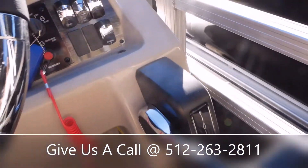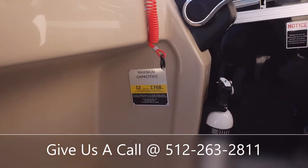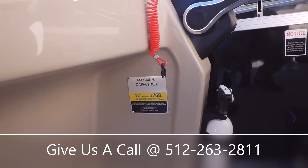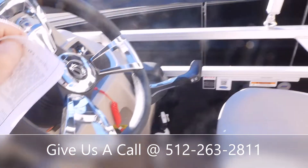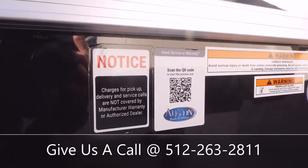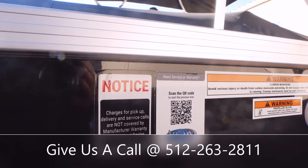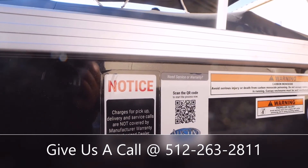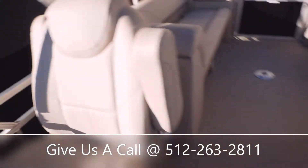You've got your throttle body right there and your fire extinguisher below that. Max capacity in this boat is 12 people or 1,768 pounds. We've added these nice QR codes over here — if you ever have any warranty or service issues, you can scan that QR code and it'll take you to our website. Just fill out the form and it'll shoot right over to us and we can schedule you for an appointment.